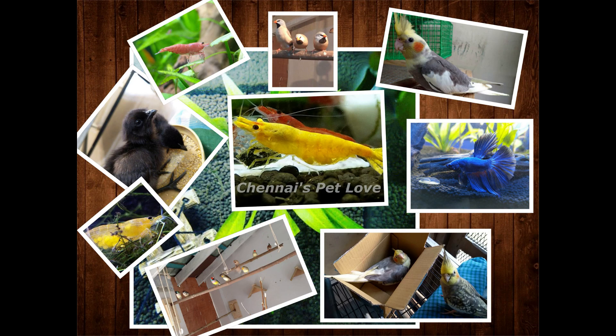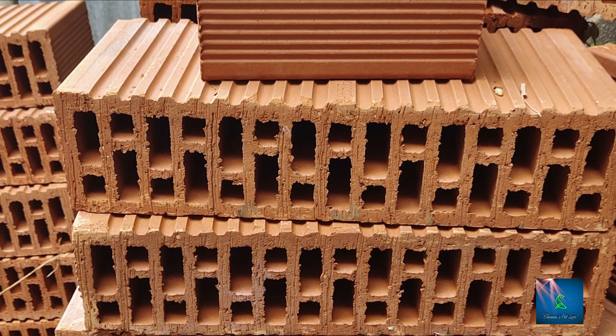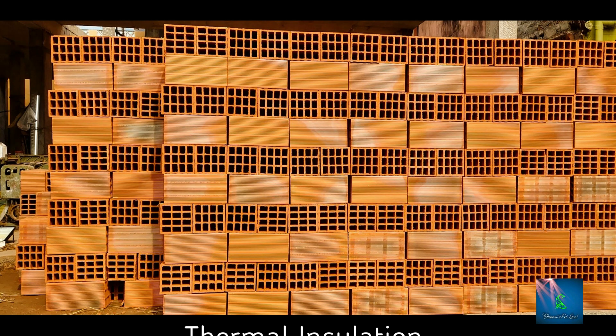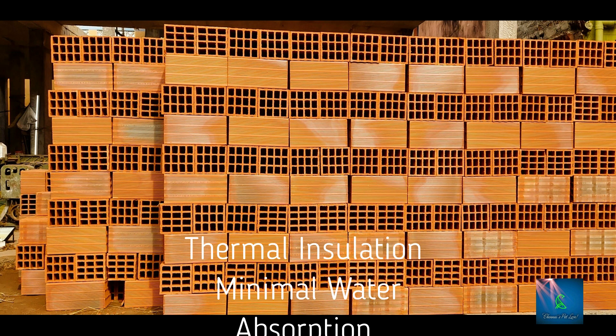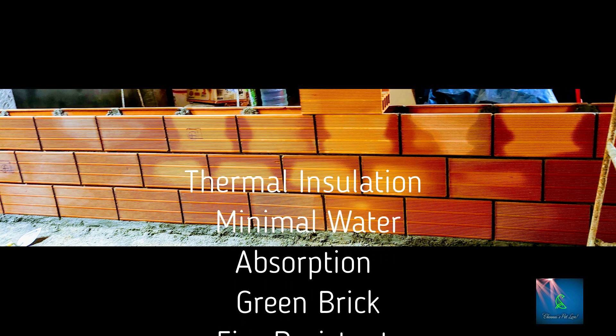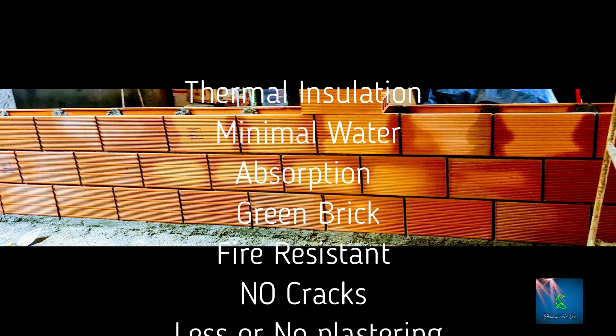Hello everyone, my name is Karthek. We are going to talk about Poro-Thom Smart Bricks. Usually, we use a single or interlocking brick. This Poro-Thom has a thermal insulation property. We are going to talk about temperatures daily — thermal insulation is a main factor.